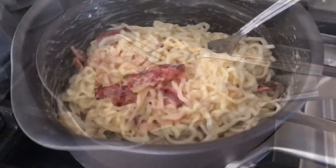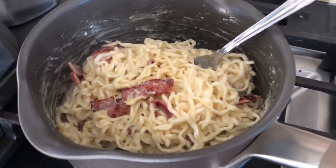Add your ham. And there you go, that's how you make ghetto carbonara.